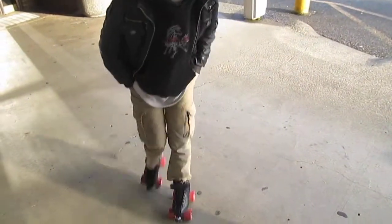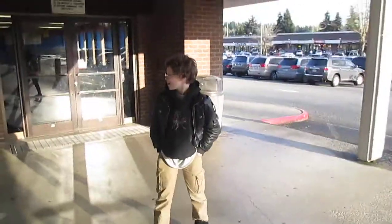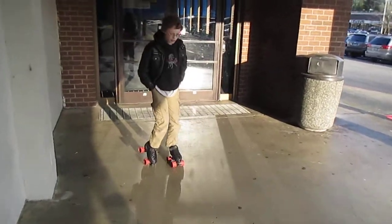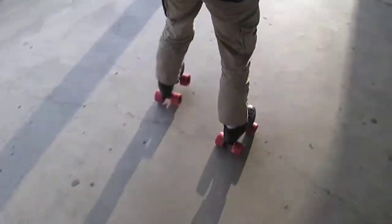This how-to video is going to be a roller skating video on how to do shoot the duck. All you do is get a little momentum — I'm going slow so you guys can see — and you bend down a little bit.